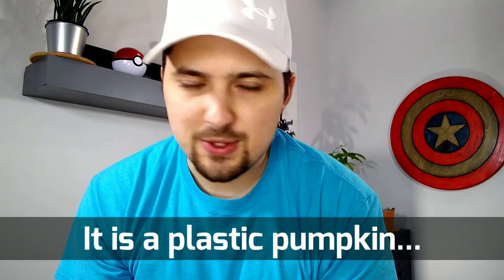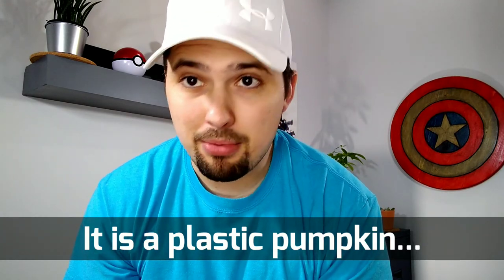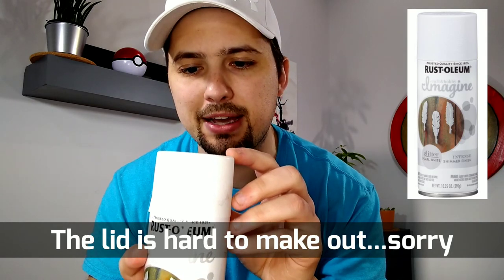I will own up to everything I did incorrectly. I did read the instructions on the back of the can. I took the pumpkin from Walmart outside and did not prep it in any way — did not prime it. The way I interpreted the instructions, I didn't think I had to, and my expectation was a solid white paint with glitter effect, very much like this lid. I was expecting to take this orange pumpkin and turn it into this lid, and instead what I got was this.